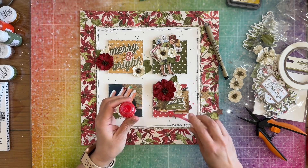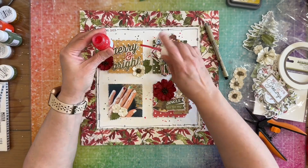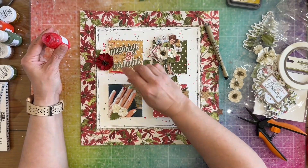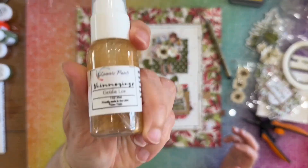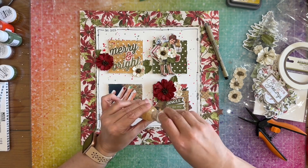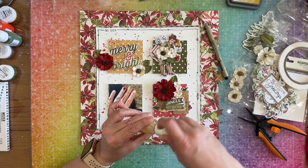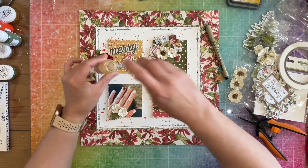Now I'm adding splatters to my layout. I'm using two shimmer sprays and then I bring in Goldilocks from Shimmers as well, followed by Caribbean Sunset. It doesn't add the pop of gold that I want — it's a very shimmery spray but it's not bold when it comes across. So I grab my Heidi Swapp Color Shine in gold and add splatters of that too.